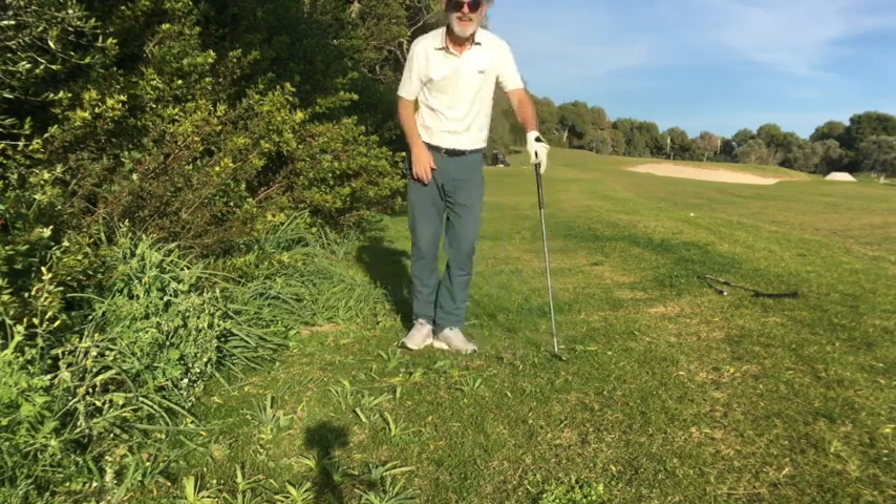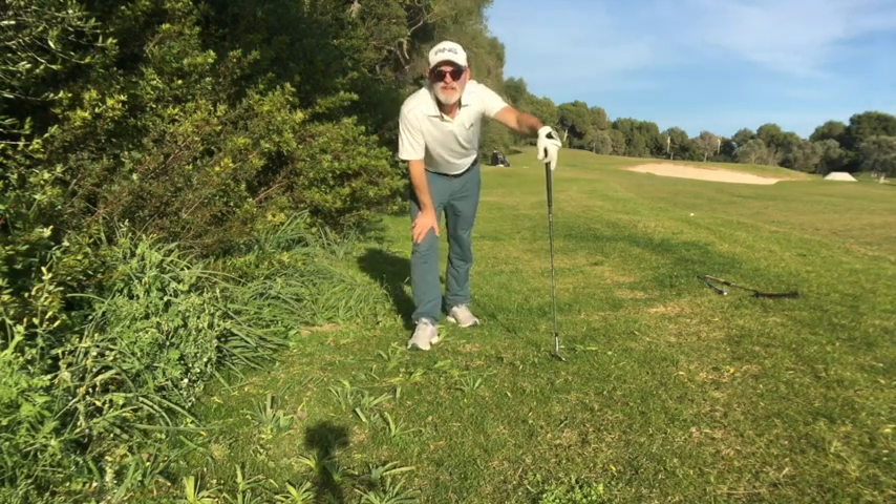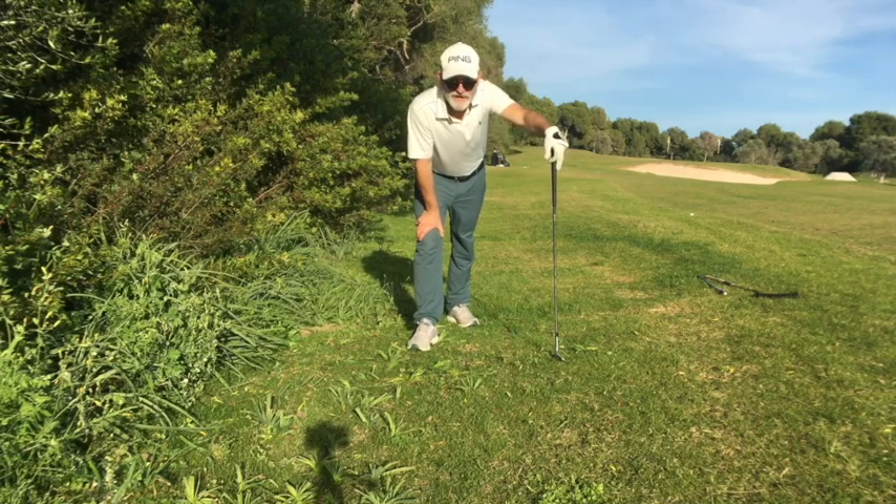So circle moving forward — get yourself a grass whip, cut some grass this winter. It's an amazing swing aid, and we're going to start selling it on the Easiest Swing Club soon.